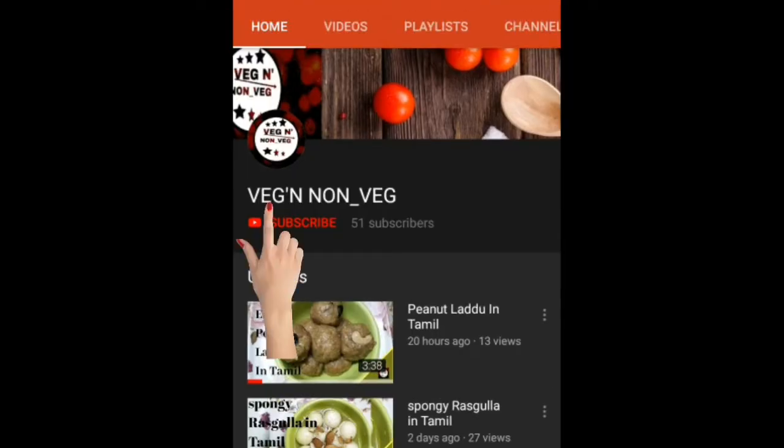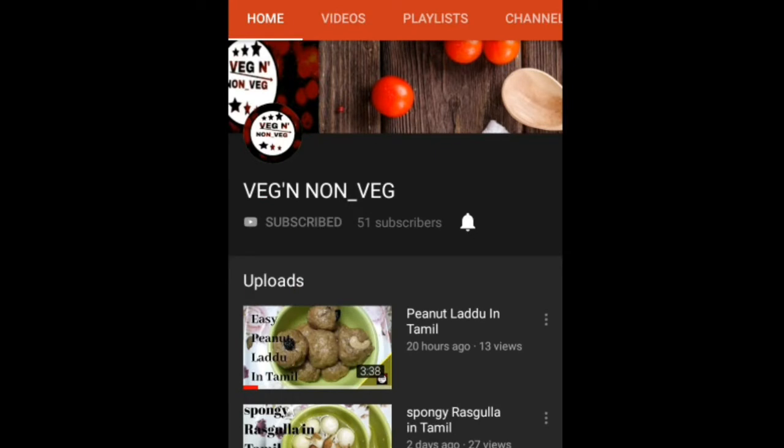Hello friends, welcome to Wedge and on the Veg. If you subscribe to our channel, press the bell icon.